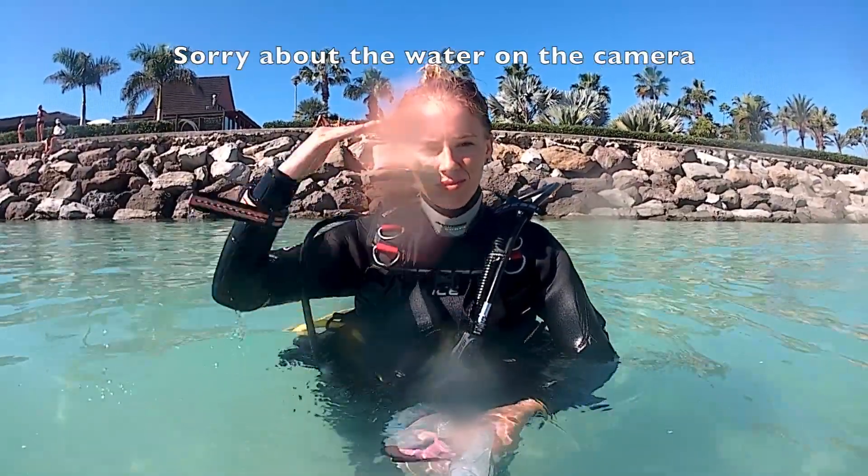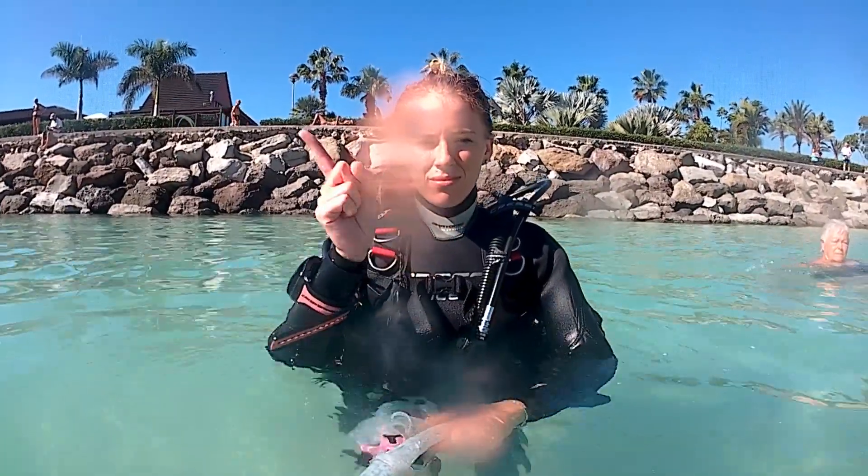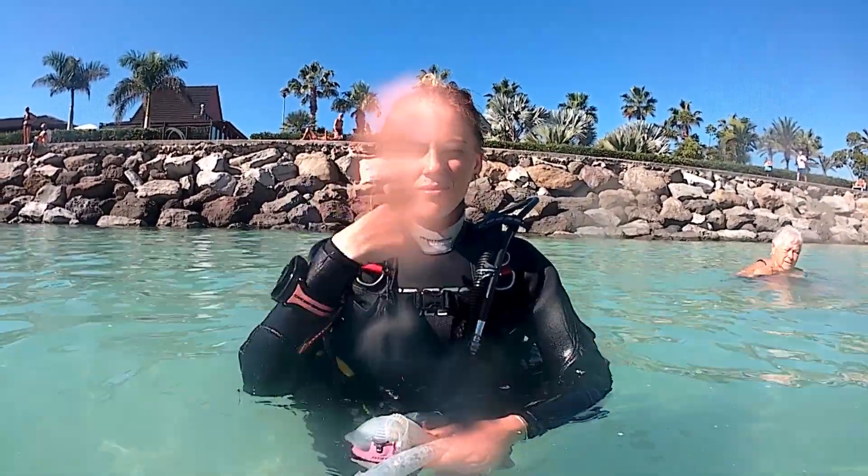Make sure you're in confined water where you can stand up. The main problem with this skill is people can't stop breathing in through their nose and they don't like the feeling of water on their face.